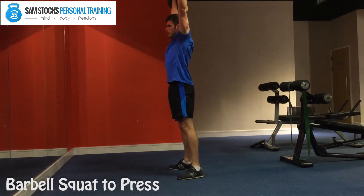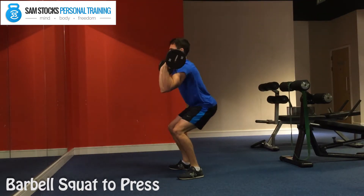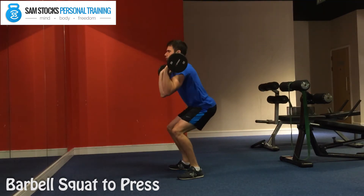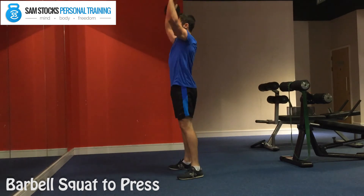Drive up fast, clenching your glutes and core to keep your body nice and straight, and then lower down pushing your weight through your heels. And that is the barbell squat to press.